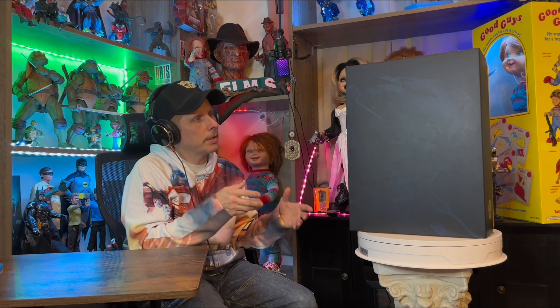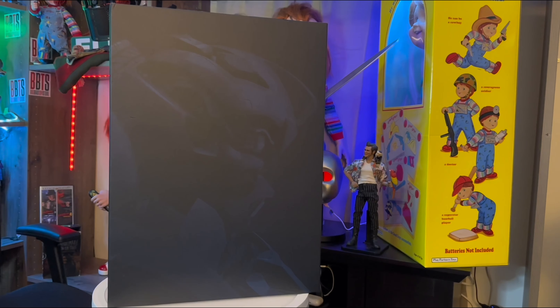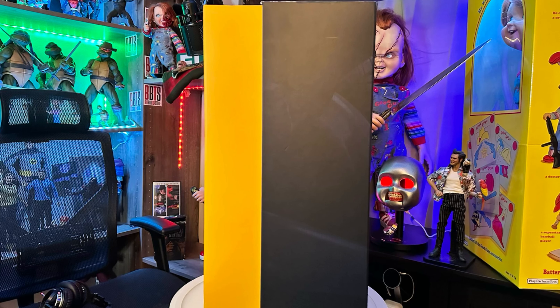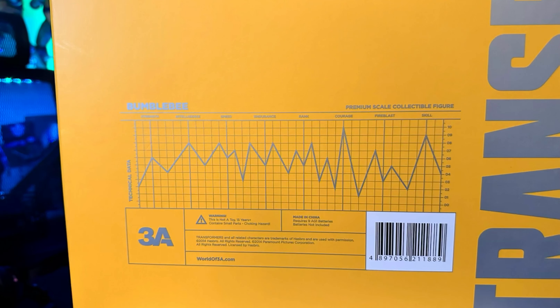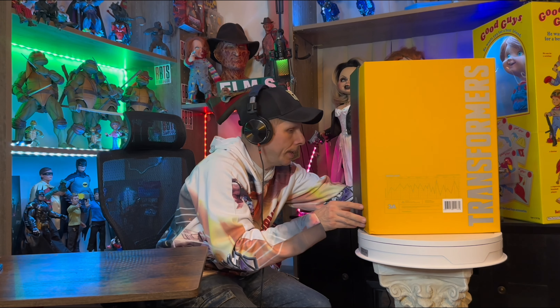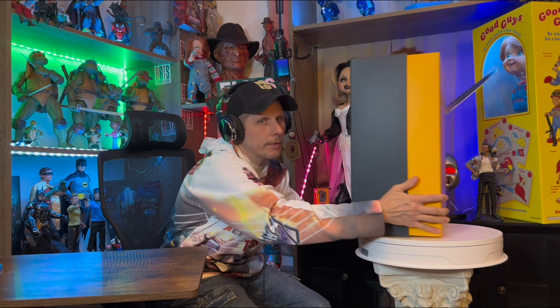Before we get on with the review, let's check out the box art. On the front of the box, we have a picture of Bumblebee that carries out onto the side of the box right here. Then on this side of the box, we have Transformers in silver and Bumblebee's bio, and we have the Autobots sticker right here. Let's get on with the review.